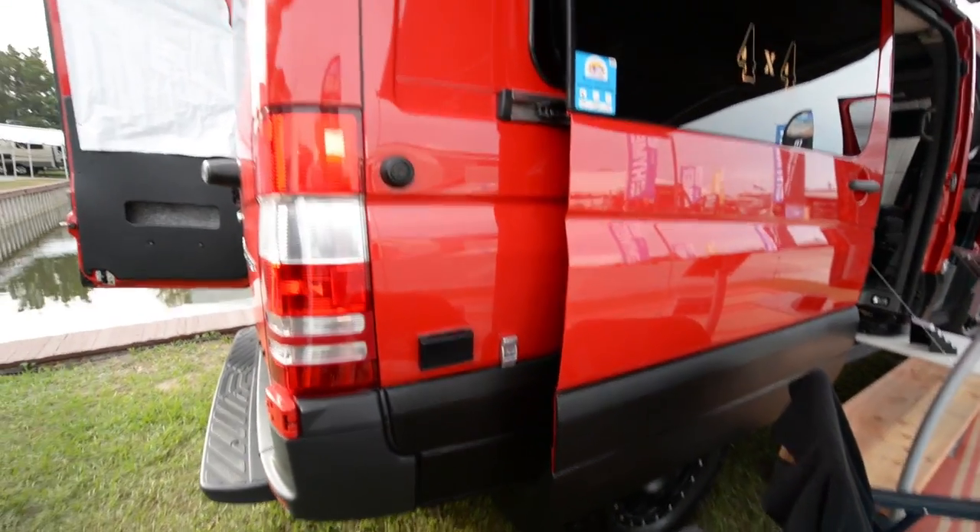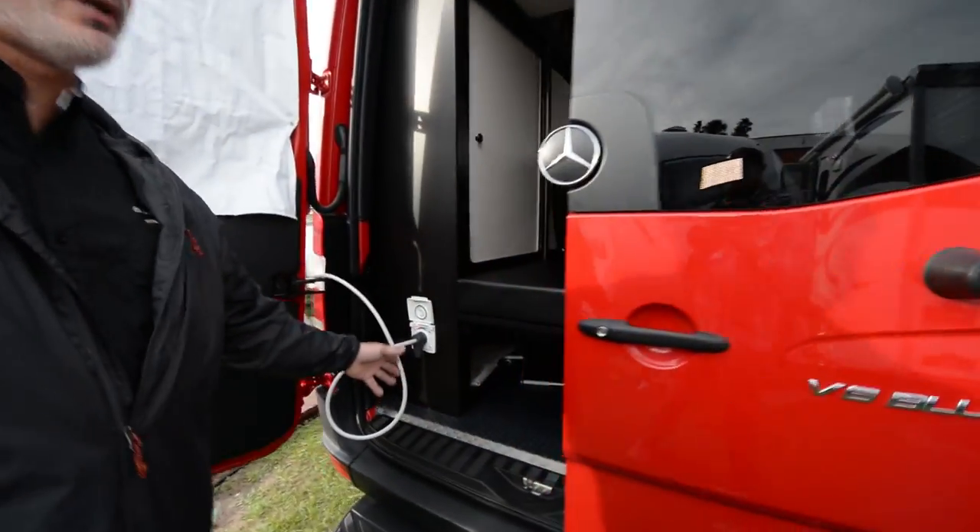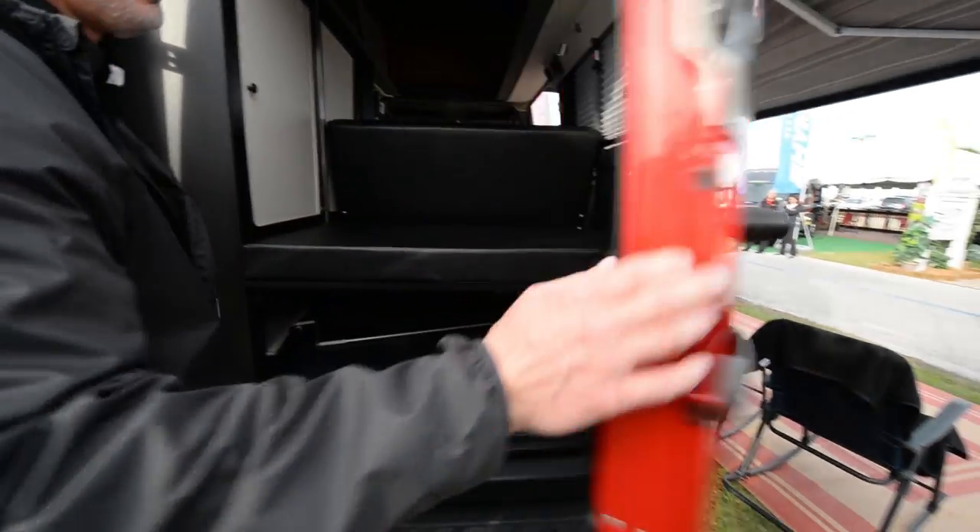We've got a porch light on the side. Coming to the back of the vehicle, we've got an exterior shower hookup with hot and cold water. We've got a little storage in the doors, blackout curtains, and storage under the sofa.